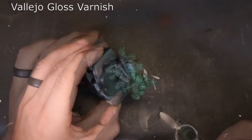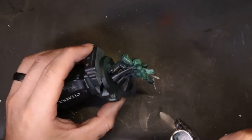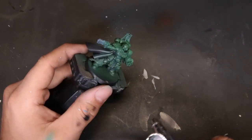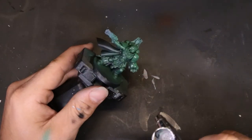We'll go ahead and seal this guy and we'll be good to go. We come through with Vallejo gloss varnish and give him a nice all-over coat. Just make sure you spray this until it just starts to look wet — if you spray it more than that you're going to get drips or frosting. The second it starts to look wet, stop, move on to a different area, and get this thing fully coated.